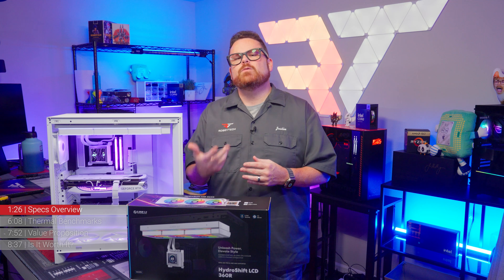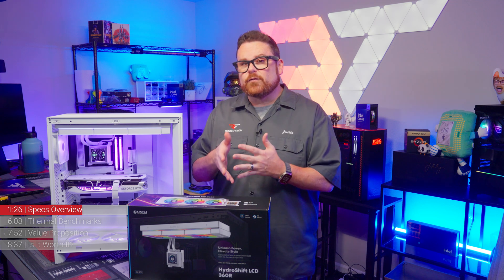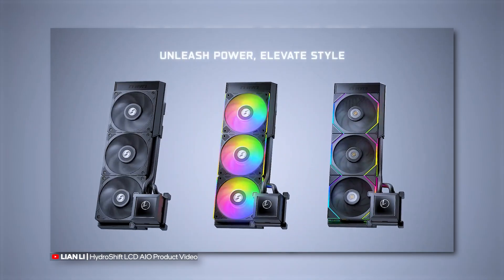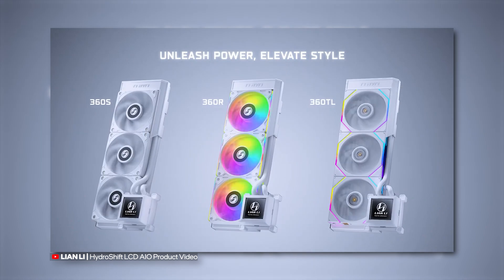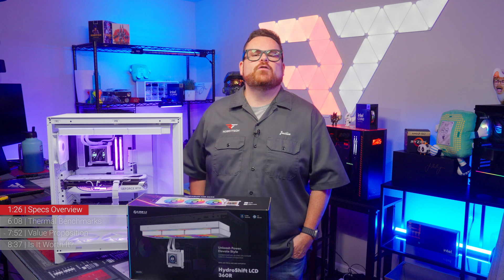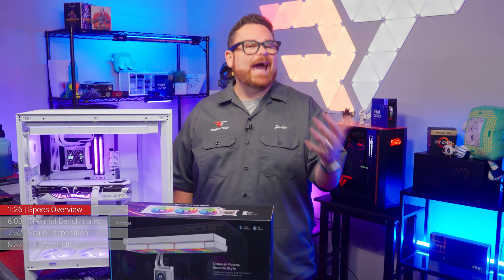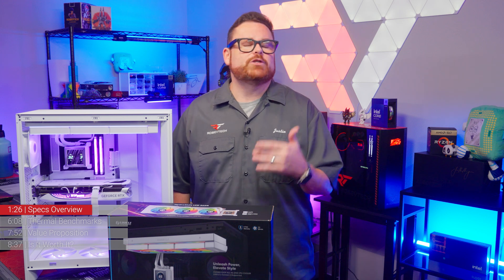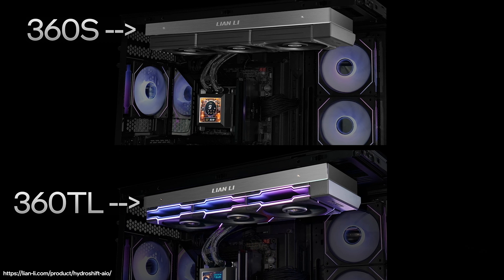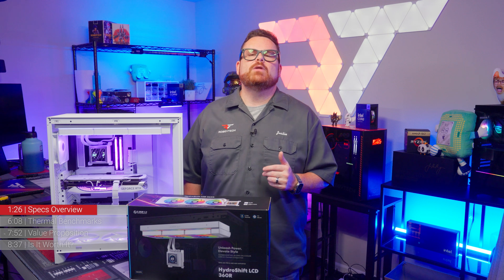When it comes to pumps and fans, this is where HydroShift starts to diversify. The HydroShift 360S is your more stealthy performance version with a standard 27mm radiator, fans modeled after Lian Li's P28 fans, and an enhanced Galahad II Performance AIO pump. The HydroShift 360 TL is the top-tier model with a slightly thicker 31mm radiator, a higher performance pump, and Lian Li's Uni TL fans where performance meets bling.